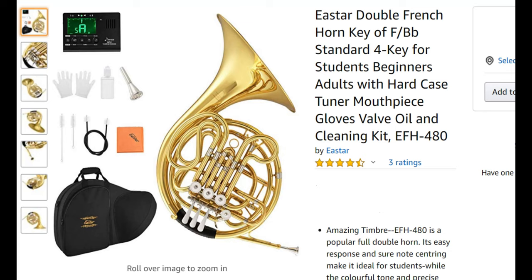I think I'm willing to make a proclamation — at least when it comes to the double French horn. My proclamation is that the E-Star double French horn B-flat F is now king and top of the hill for double French horn, compared to the Mendini and compared to other brands.